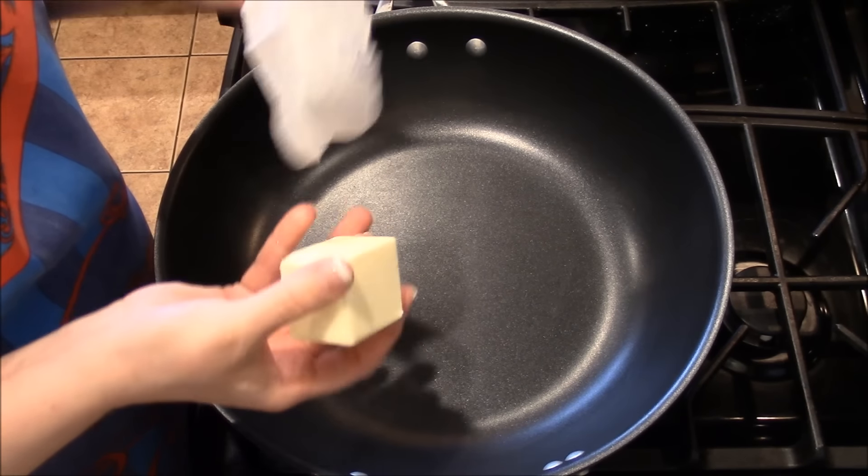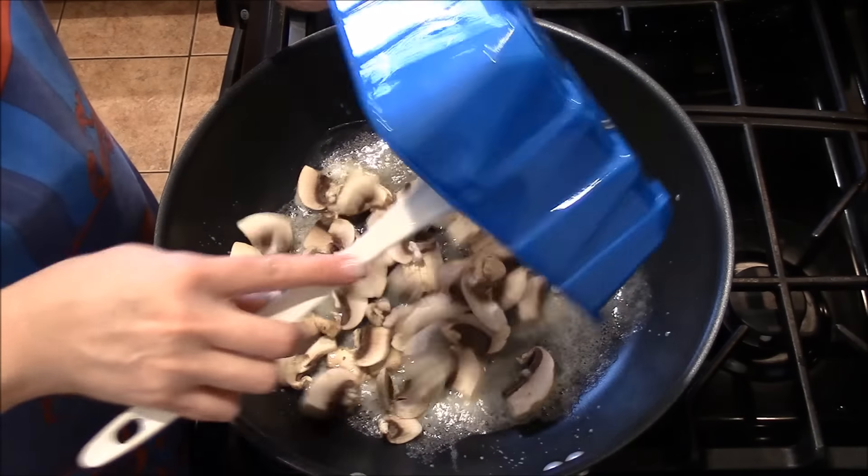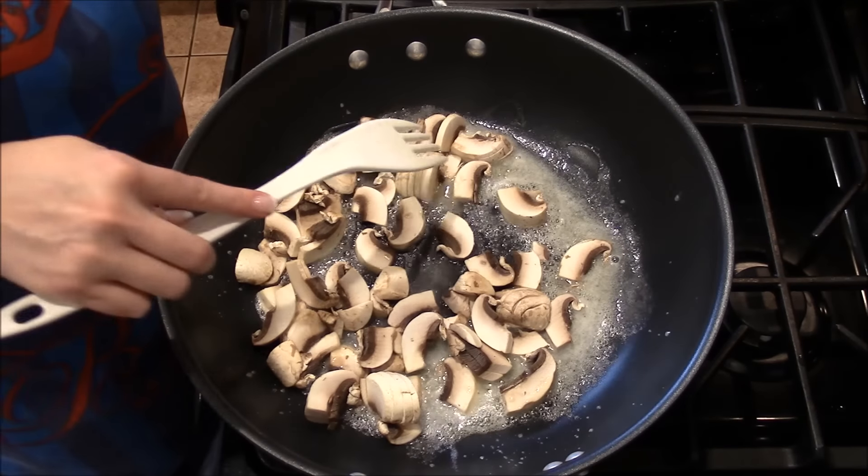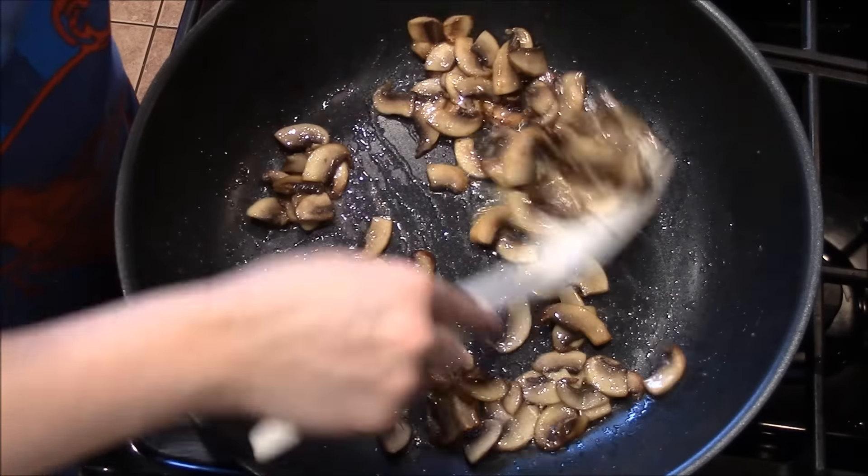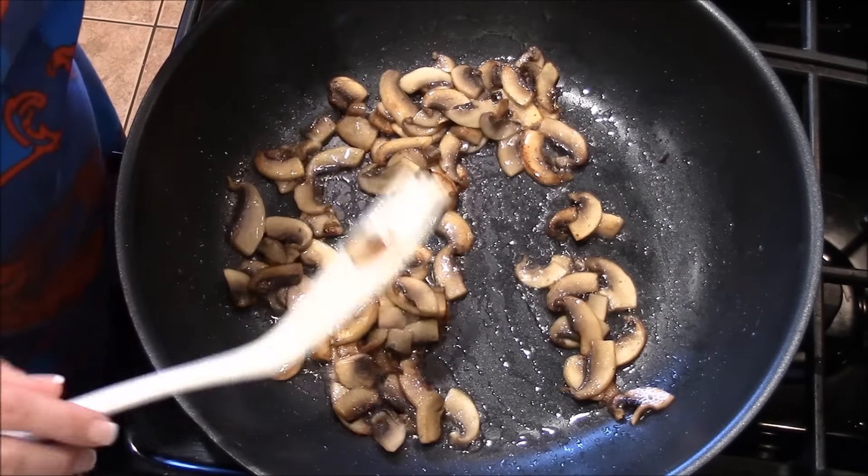Butter. You're going to add your mushrooms and sauté them until they are golden brown. For the ingredients, I forgot to mention: you'll need three tablespoons of flour and you're going to need it at this point.